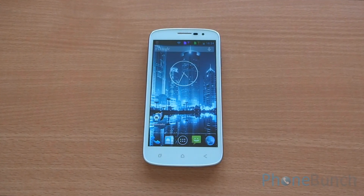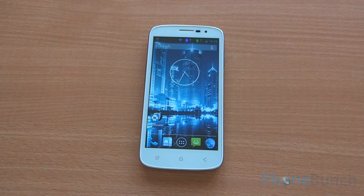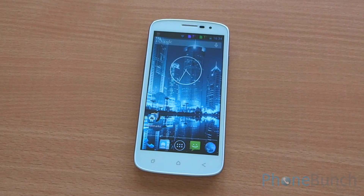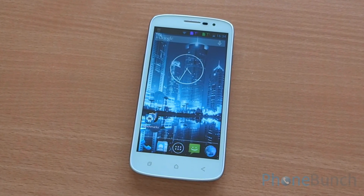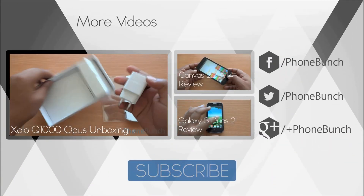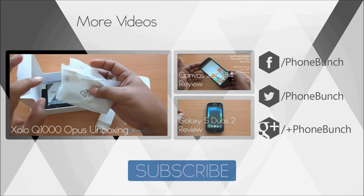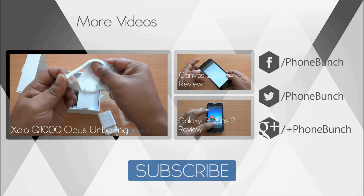The Zolo Q1000 Opus is currently available for around Rs. 9500 in the market. The new quad-core BCM 23550 chipset from Broadcom does prove that it can take the fight to the cheaper budget variants from MediaTek. We will be back with the gaming review and believe the phone will be able to play high-end games as well. Till then, you can watch the unboxing of the Zolo Q1000 Opus, the review of the Canvas 2.2 A114, and the Evergreen Galaxy S202. Don't forget to subscribe — you can also follow us on Facebook, Twitter, and Google+. Thank you and have a great day.